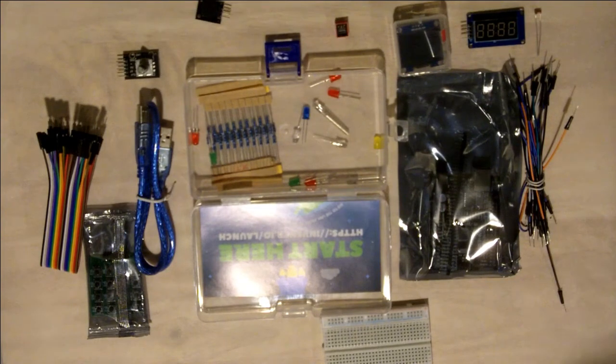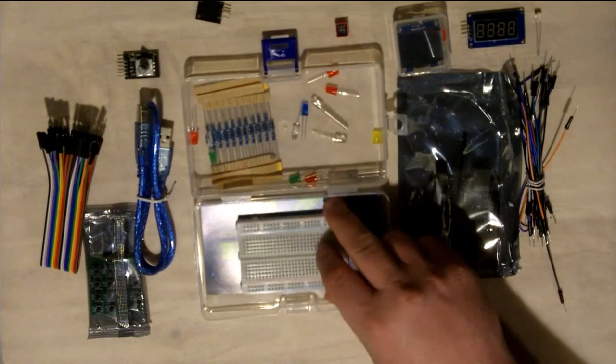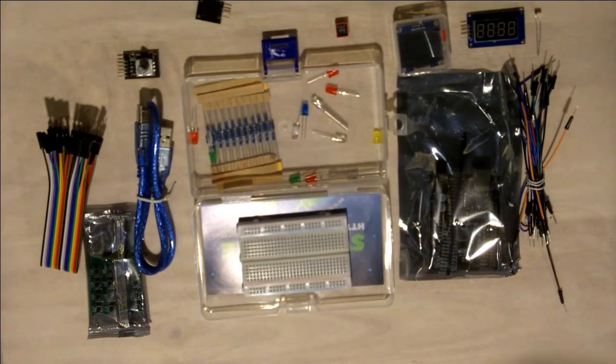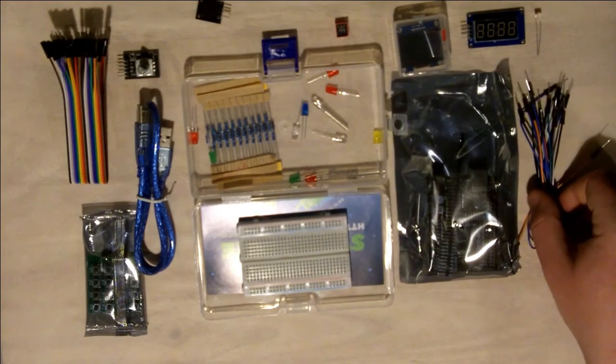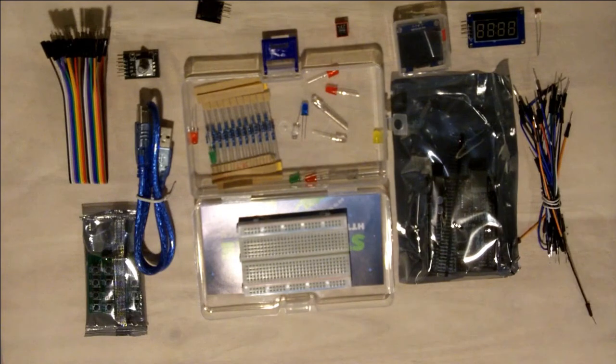The kit on Inventor.io right now is advertised for about $50. I've seen it as high as $75, so don't take my word for it — the price has fluctuated a little bit. Right now they are in the middle of an inventory shortage, so there's a waiting list to get one of these kits. If you go to inventor.io, click the link in the description and it'll bring you right to it. Again, not affiliated with it.